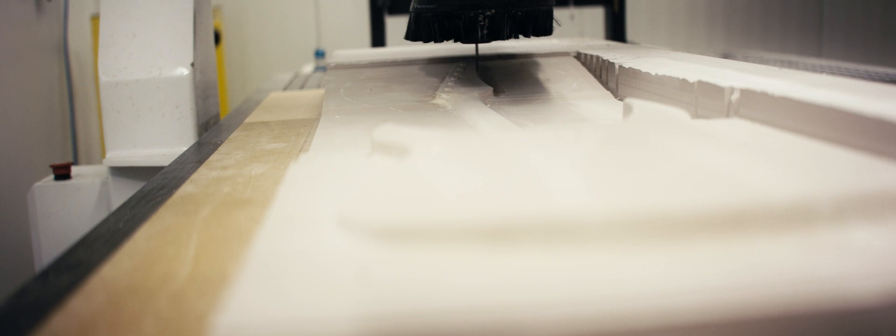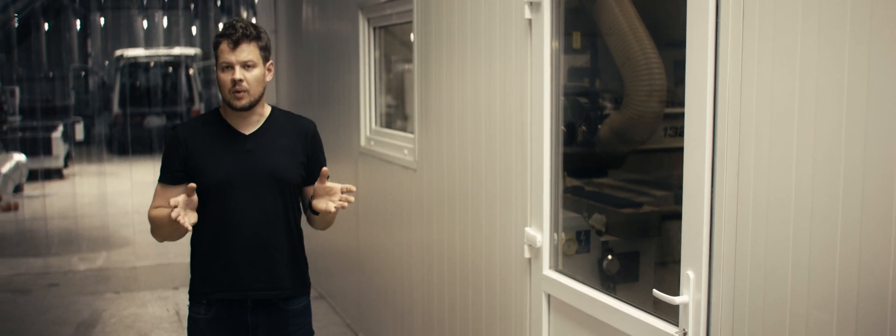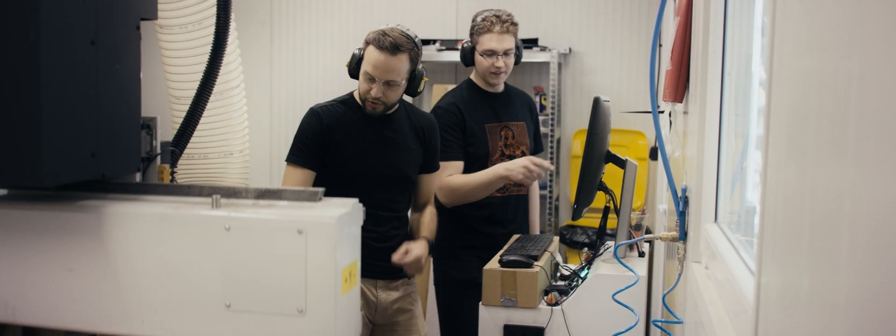We use a CNC milling machine at several stages of our production. At the very beginning of the process, we cut the molds, then we use it to cut the cavities, prepare the fretboard with all the inlays and fret slots. This provides us with highest quality and safety.